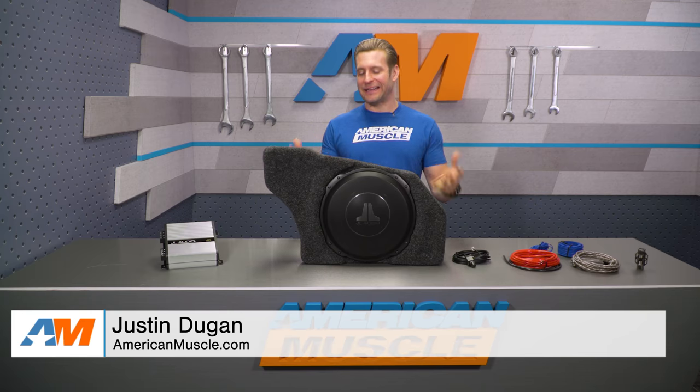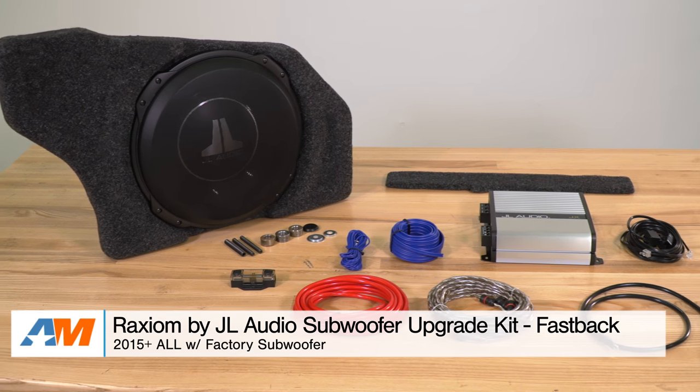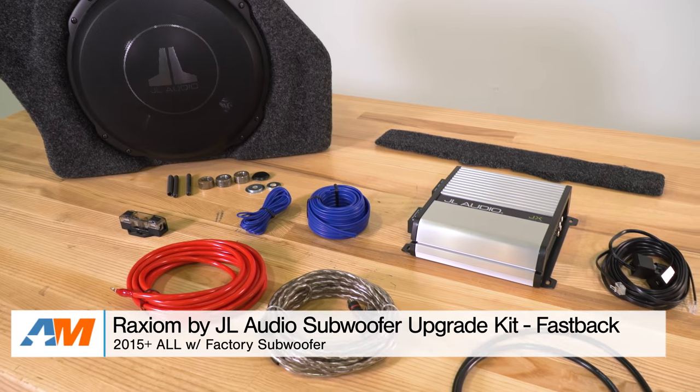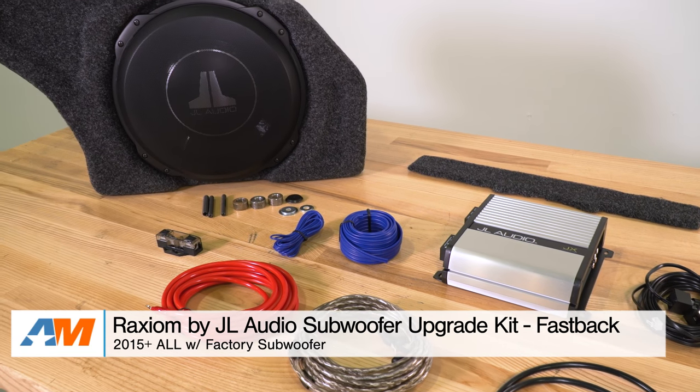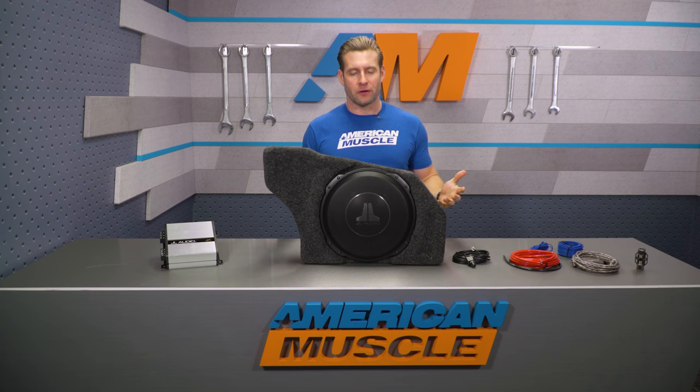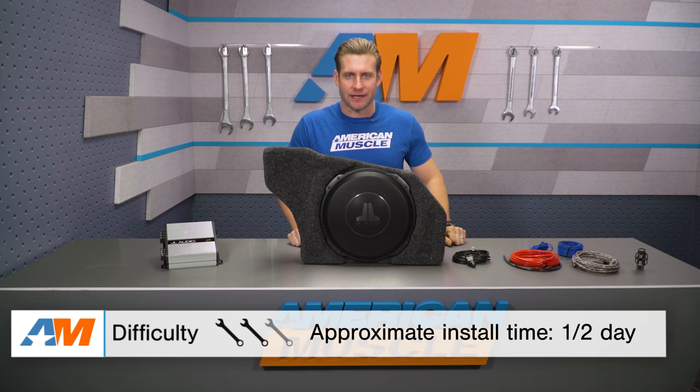Hey everybody, I'm Justin with AmericanMuscle.com, and in this video I'm gonna be taking a closer look at the Raxiom by JL Subwoofer Upgrade Kit for all 2015 and newer Fastback Mustangs equipped with a factory subwoofer. In my detailed breakdown, I plan on talking about why prospective buyers might wanna upgrade their factory sub with a 12-inch option from JL, what's included with the kit along with some specs, and then a brief overview of the installation process.